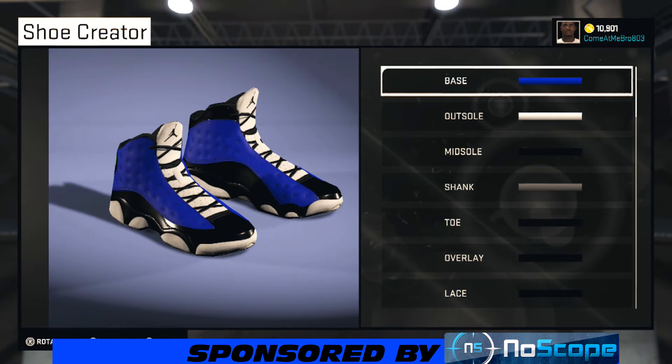It's your boy, and I'm back bringing y'all another NBA 2K15 shoe creator how-to video. Today we got a subscriber-requested video — she wanted me to make the Air Jordan 13 in a custom colorway. I told her I would name the colorway for her. We about to get into it, this is gonna be a hot shoe y'all.